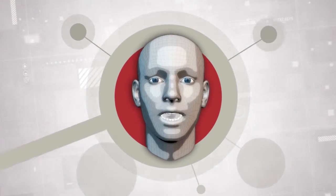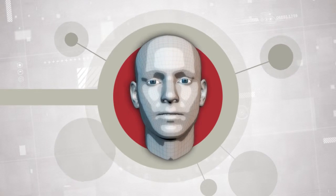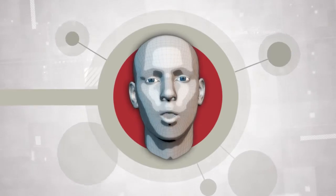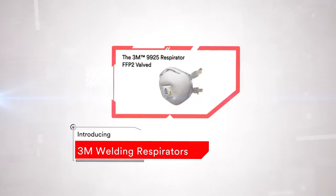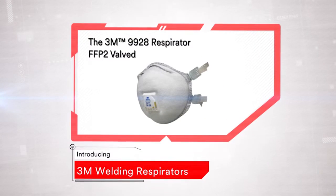Hi, I'm Pete and I'm here to introduce you to the 3M product range. At 3M we are passionate about innovation, especially when it comes to making high-quality respirators that workers not only need to wear, but want to wear. The 3M welding fume respirators provide lightweight and comfortable protection against dust, mist, metal fumes and ozone.